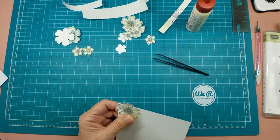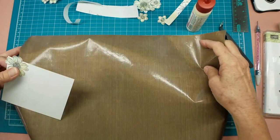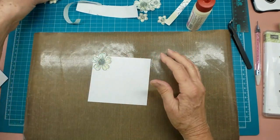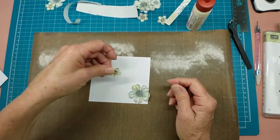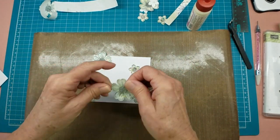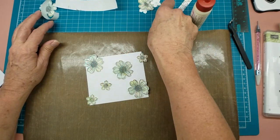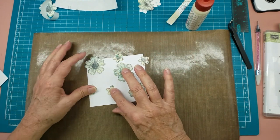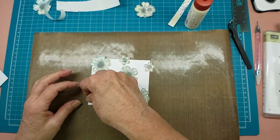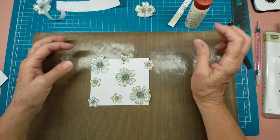Let me get my mat back over here so I don't get glue all over my grid lines — I just cleaned it the other day, it was a mess. That probably will be enough — maybe one more, you think? Okay.